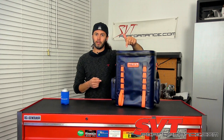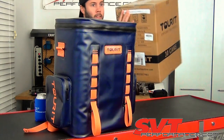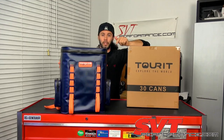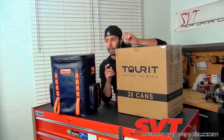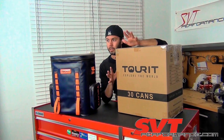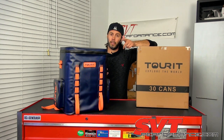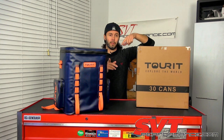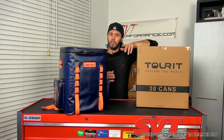If you like the looks of this Turret backpack cooler, there's a link to Amazon in the description for this exact model. We also have another one to give away on SVTPperformance.com. It's about $180, but the quality is top-notch with a lot of great features. Check the description for the link to enter to win, plus a full written review. Also check out SVTPerformance.com for news, reviews, and information on Ford performance vehicles and aftermarket parts.